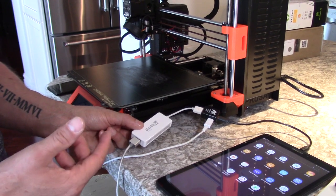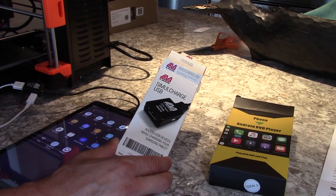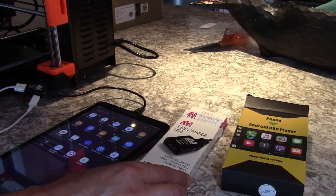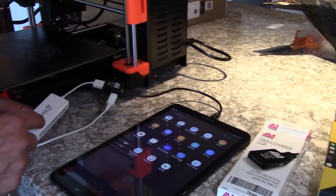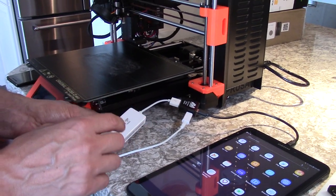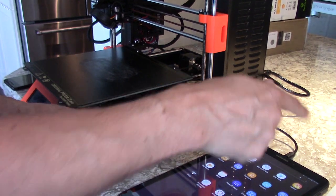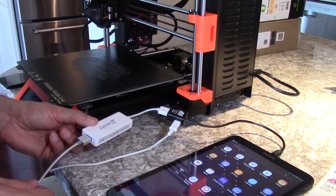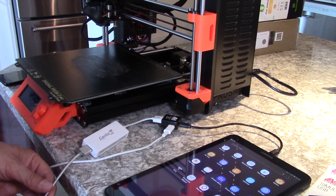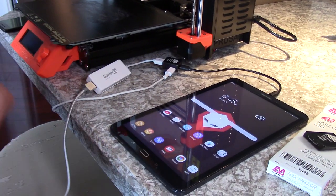The way I have this set up is with a Lava Simul Charge USB, which allows me to charge the tablet and also run an accessory at the same time. We have an article posted about how you're able to do that. So here I've got power coming in to power the tablet, and here I've got my accessory going to the USB dongle — that's our CarLink dongle.